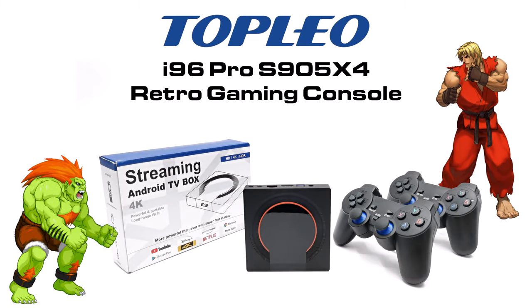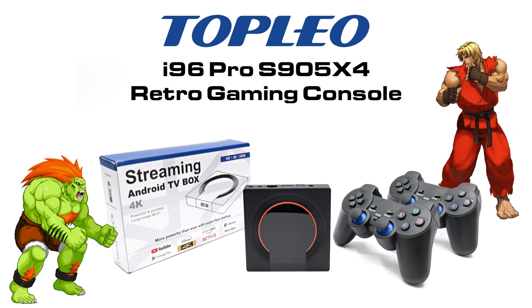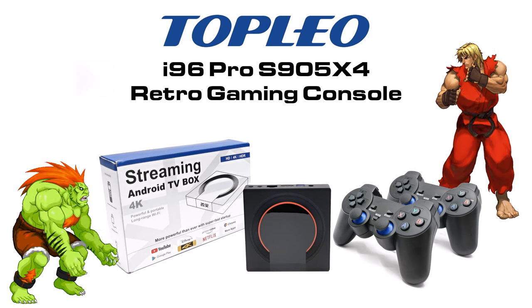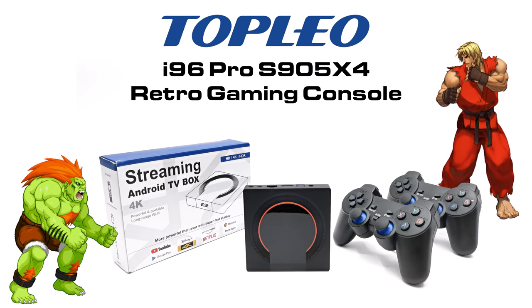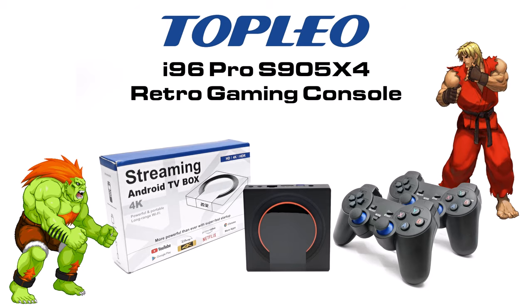Welcome viewers to TV Box Stop, the channel for the best reviews in TV boxes and accessories. Today's TV box is a retro gaming console from Topleo. This is the Topleo i96 Pro and it's a 4GB 32GB Amlogic S905X for Android TV box.